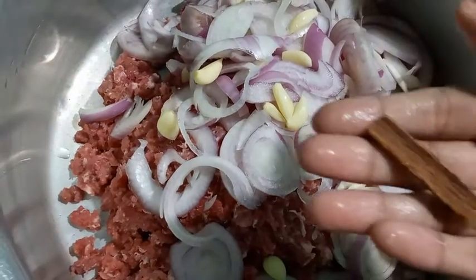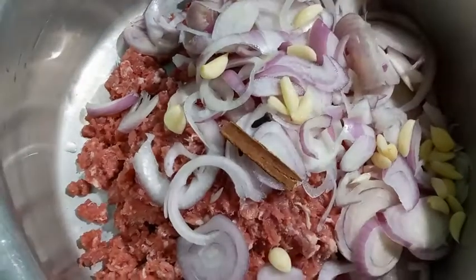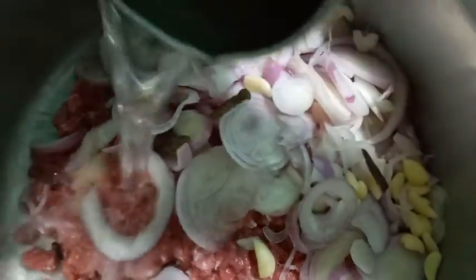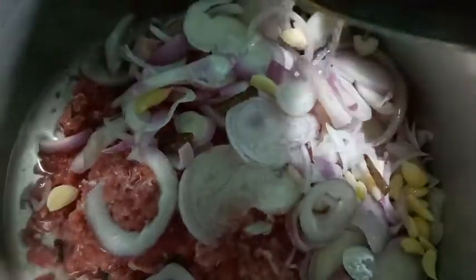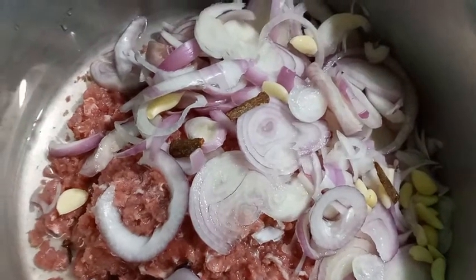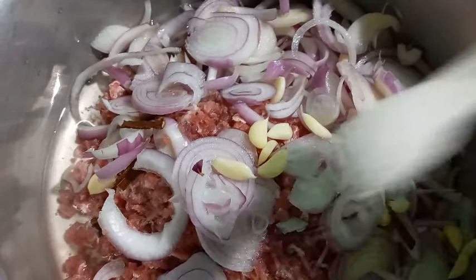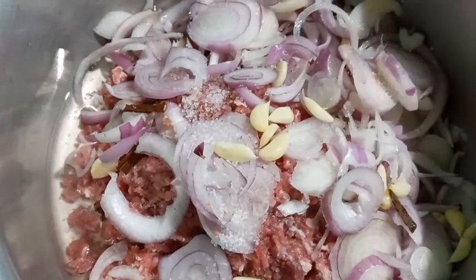Now we will add dalchini (cinnamon) and cloves (laung). Now we will add water. We will also add salt and keep it to cook in the water.